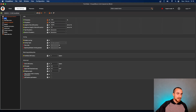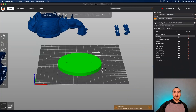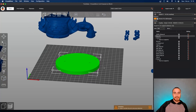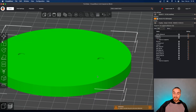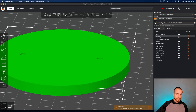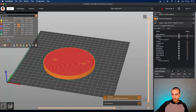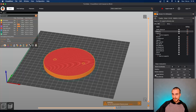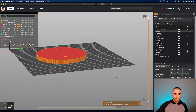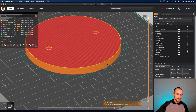For the base: 0.8 walls, infill at 10%. Just increase the layer height because you don't need details here — it will be just fine to print with 0.28 and we'll save some time. Used filament: 30 grams and one hour to print that. As you can see, it's really easy.